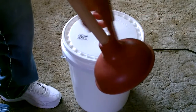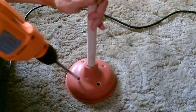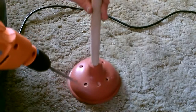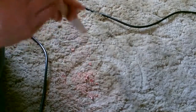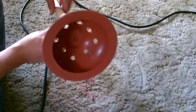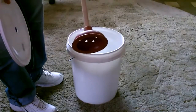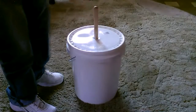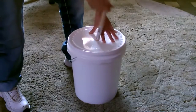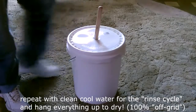You want to drill about eight small holes. Then you just throw it together — drop the water, detergent, and clothes in, drop the plunger in, put the lid over it to hold everything in, and just work it around real good for two to four minutes. Go around in a circle, up and down. Two to four minutes and you'll have a load of clean clothes.